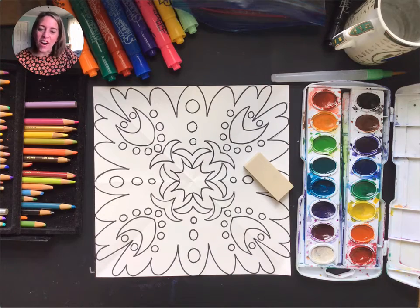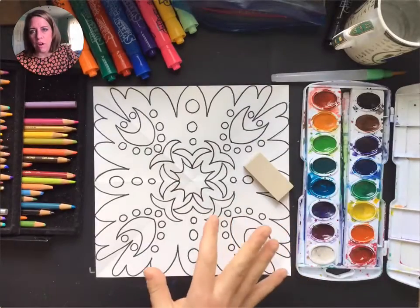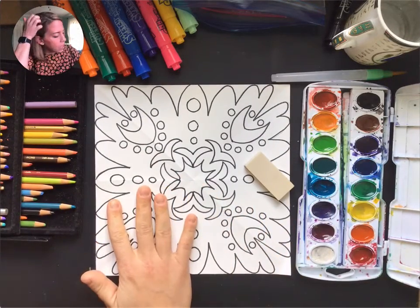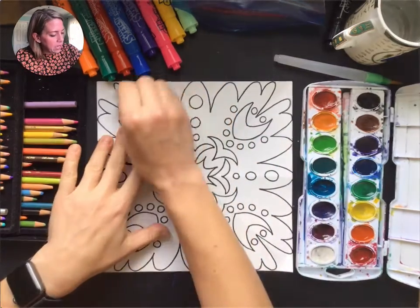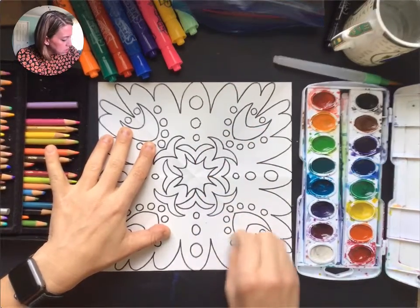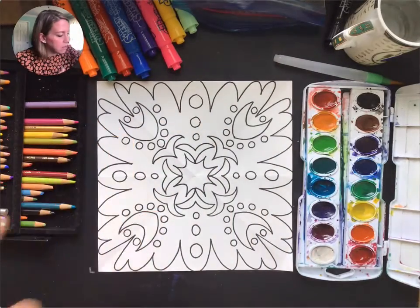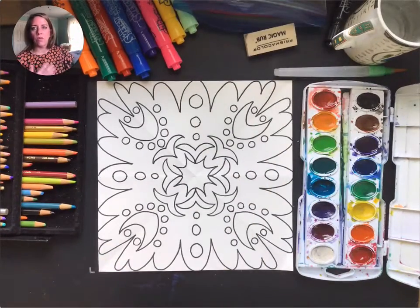Hey guys, Mrs. Vance here. We are ready to color and I've got lots of options in front of me to walk you through. You're gonna pick one, maybe two, for your project. The first thing I want you to do is make sure that you have erased out any extra pencil that remains, so that we have the best canvas for coloring. Pencil sometimes gets solidified in once we color, so we can't erase it.